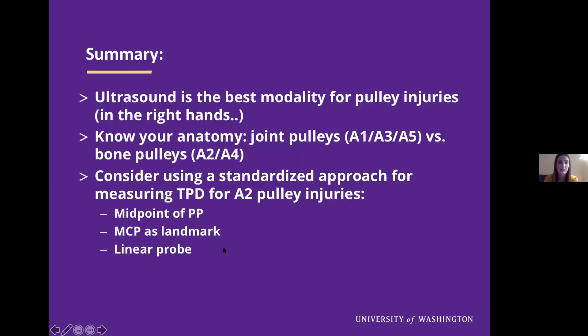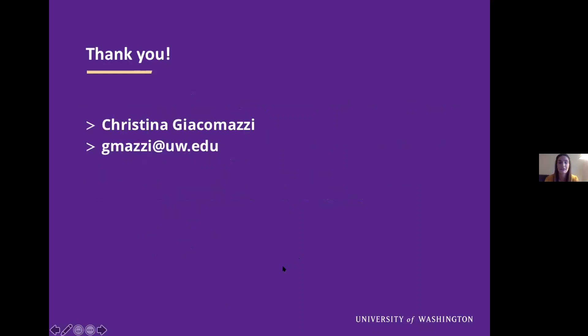In summary: ultrasound is the best modality for pulley injuries, but in the right hands. Knowing your anatomy is really important. Know the joint pulleys versus the bone pulleys, and consider using a standardized approach for measuring the tendon-phalanx distance for the A2 pulley specifically. Consider looking at the midpoint of the proximal phalanx using the MCP as a landmark, and you often have to use a linear probe. Comparing with the contralateral side can also be extremely useful.